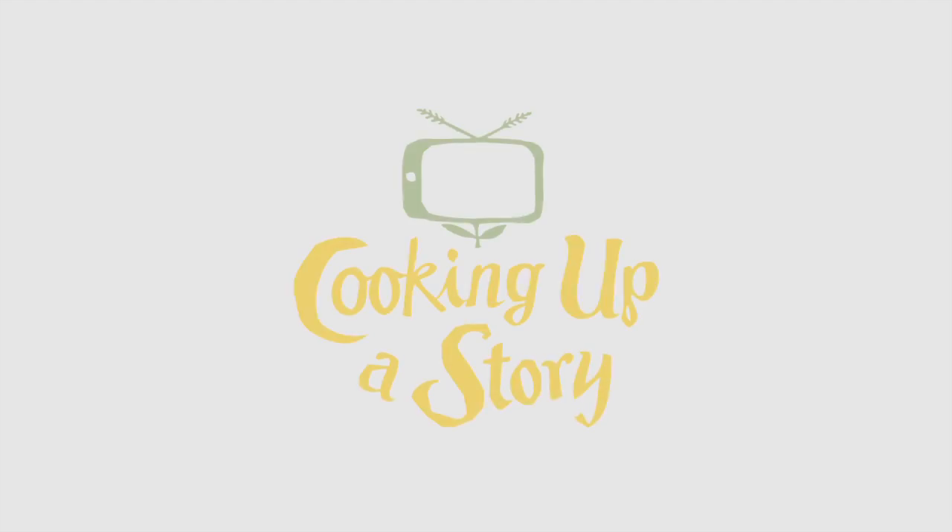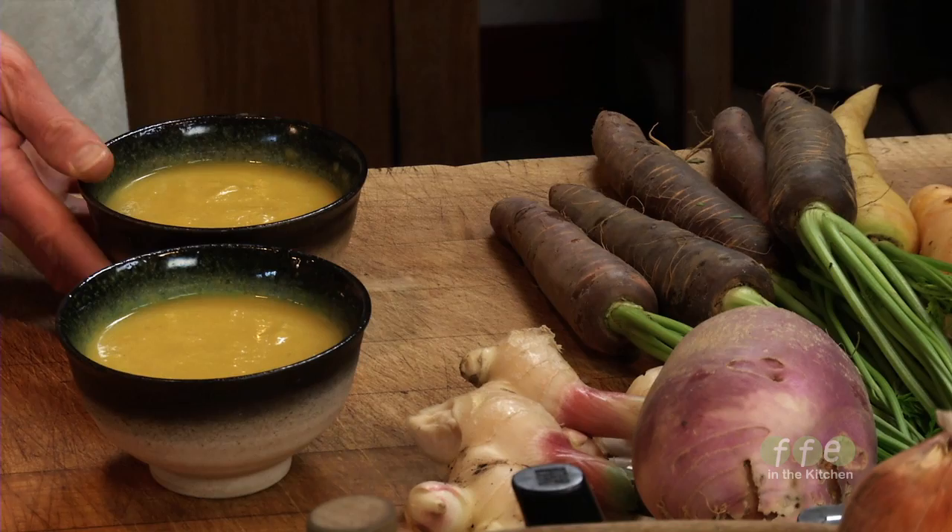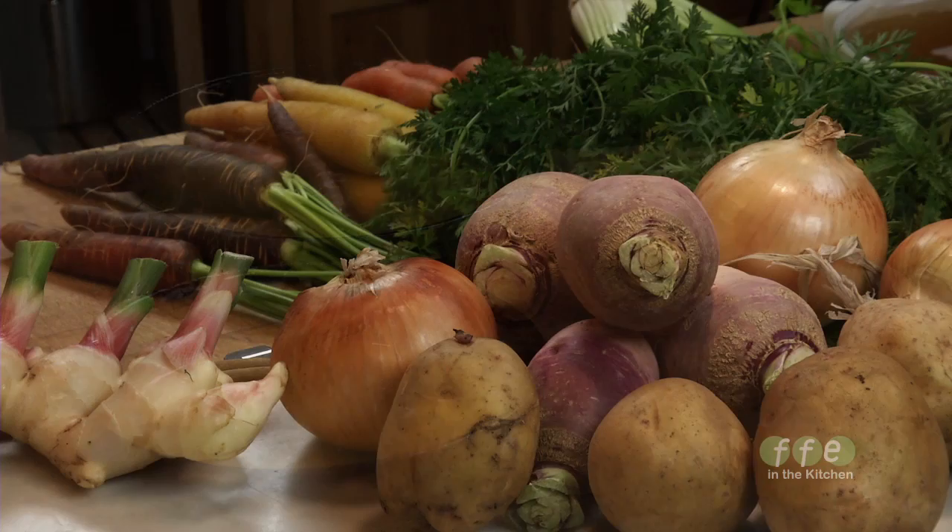Bringing the people behind our food to life. Today we'll be making rutabaga carrot ginger soup, which is a wonderful soup for using a number of seasonal vegetables.